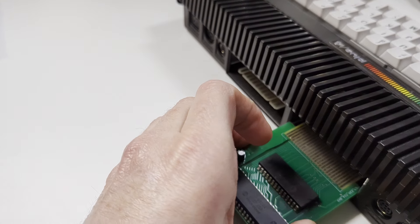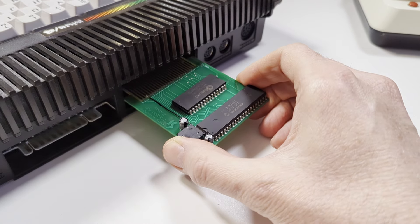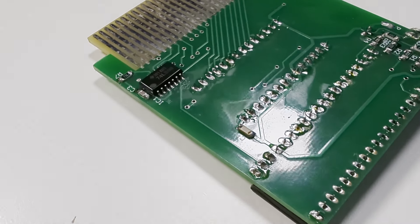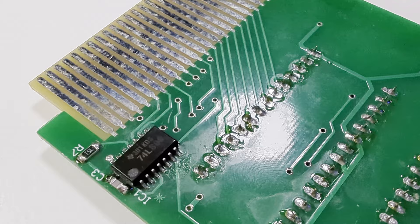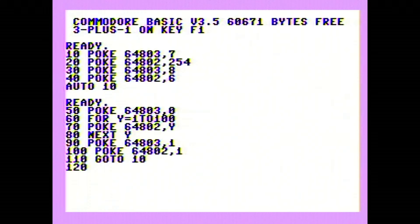Using the Digi-Muse is pretty self-explanatory: it's a cartridge, so you plug it into the cartridge port of the Plus 4 or C16. I wish I could sand it down a little on the sides and put it in a 3D-printed case, but the PCB is really tight and components go all the way to the edge. You can program the device directly using machine language or BASIC poke commands. Thanks to Chris, we now have a BASIC program that pipes sounds from the Commodore Plus 4 to the Digi-Muse. Let's see if this works.